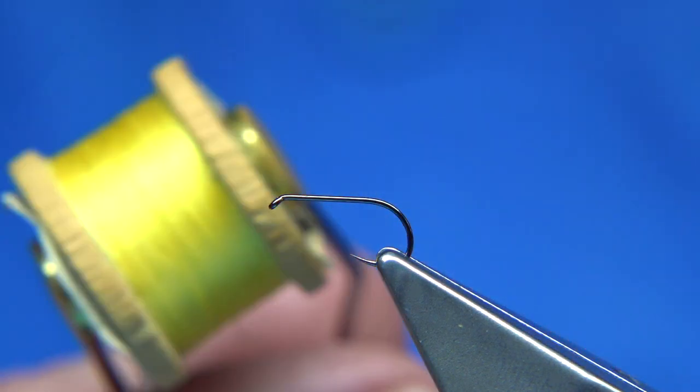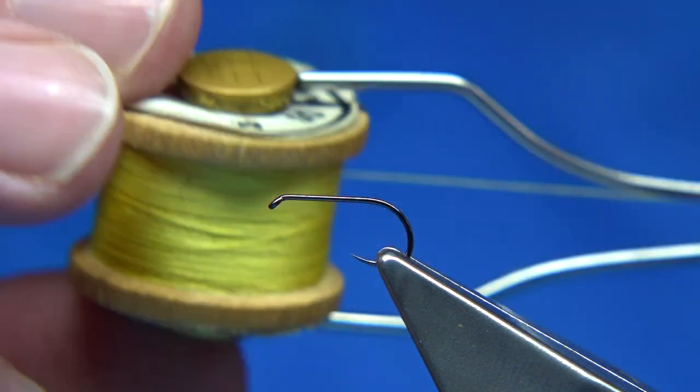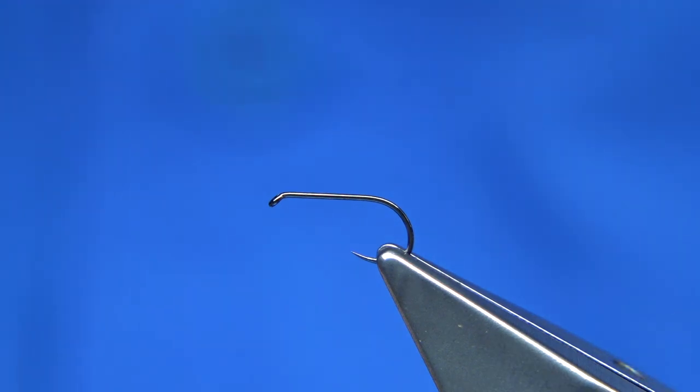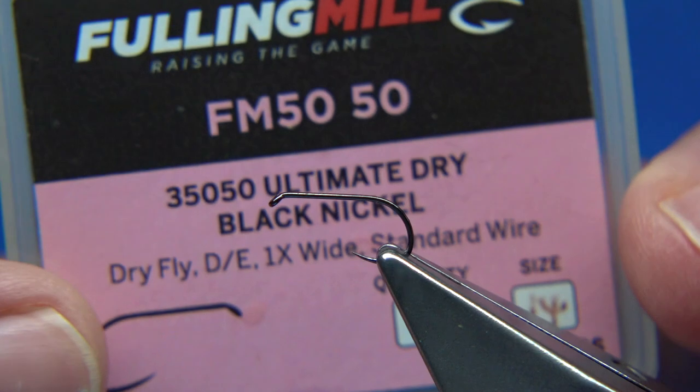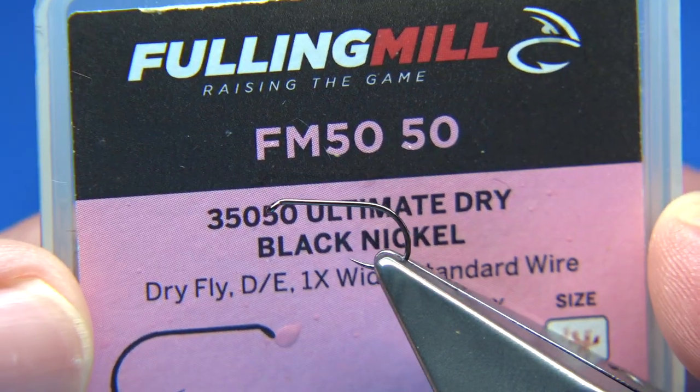I'm going to stick to the traditional silks for tying the fly. This here is the Pearsall's Gossamer - it's a primrose yellow. For hook choice, it's up to yourself. You could use a medium wire to a light wire hook. This is a light wire hook - obviously it's a dry fly hook, it's a barbless hook. This one's from Fulling Mill.